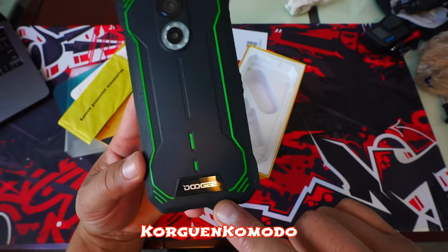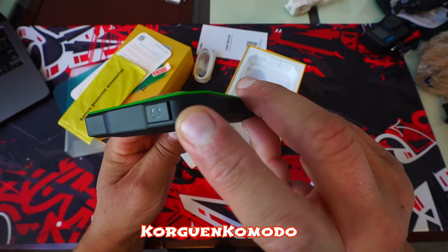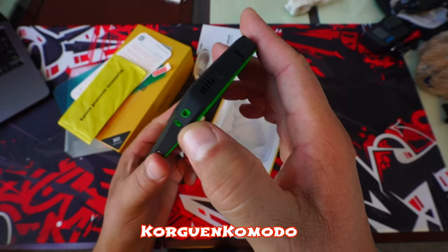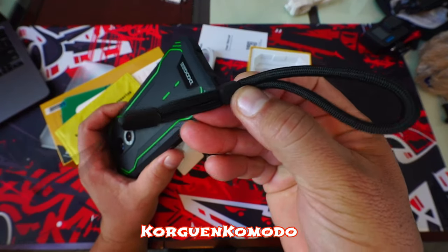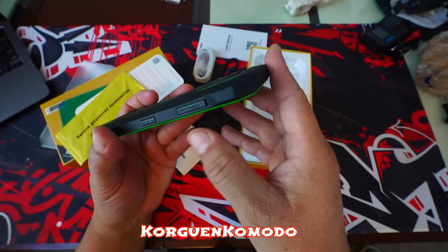Taking a look at the back we see two lenses as well as a flash ring. Along the sides of the back we see the green lines that give the look of a sport car. We also see the brand name Doogee at the bottom. On the top of the phone we can see the 3.5mm audio port so you can connect headphones, something that most phones no longer offer these days.